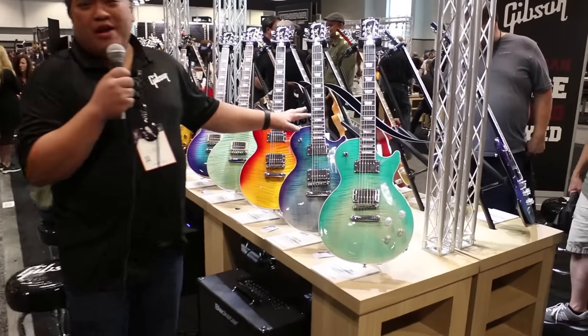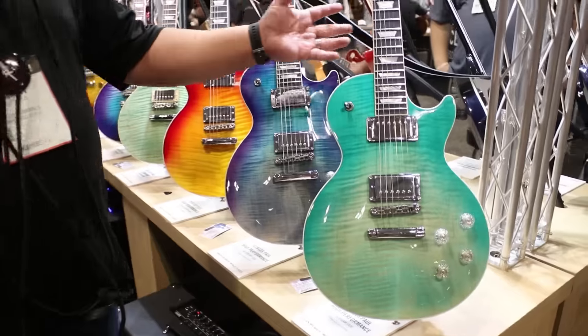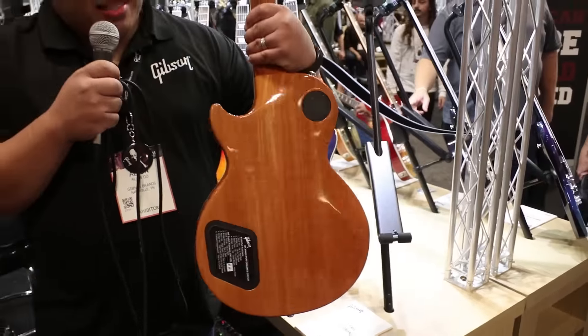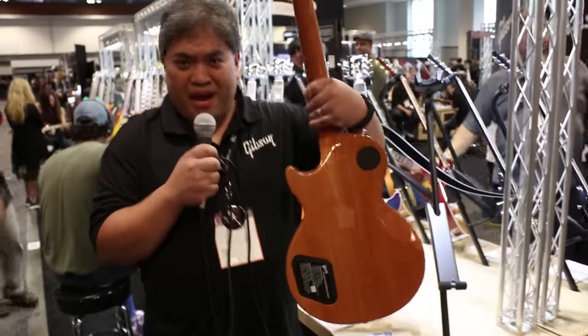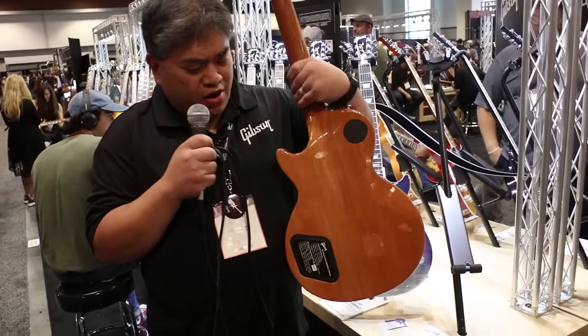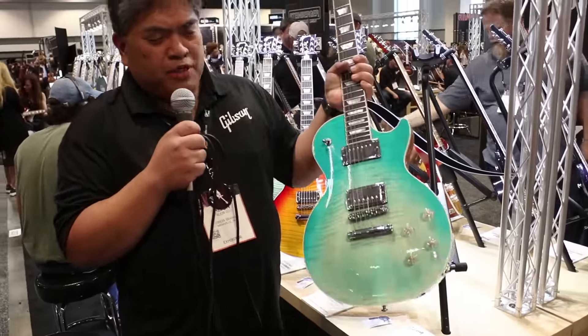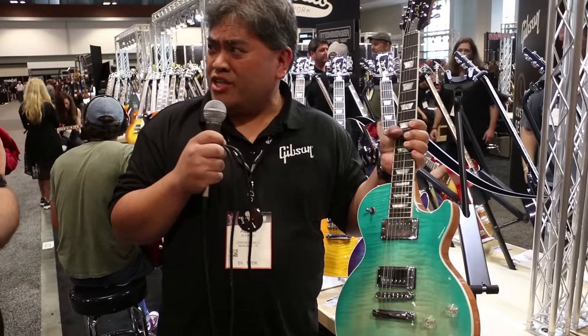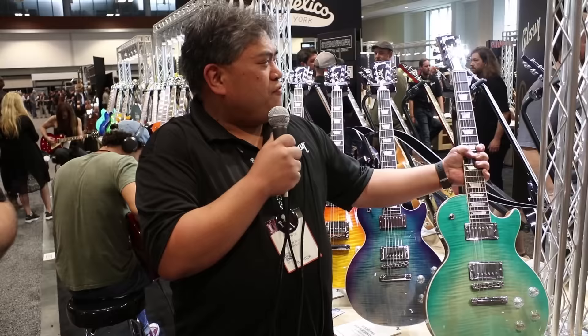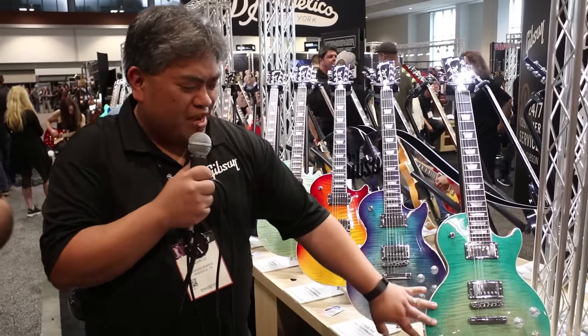Right now we've got our brand new high-performance line guitars. These guitars are really souped up for the player that wants all the creature comforts. Custom little cutaway here, really easy access. This is our fast access heel, belly carve. We also have push-pull pots — over 150 different combinations with this guitar, and it's all analog.